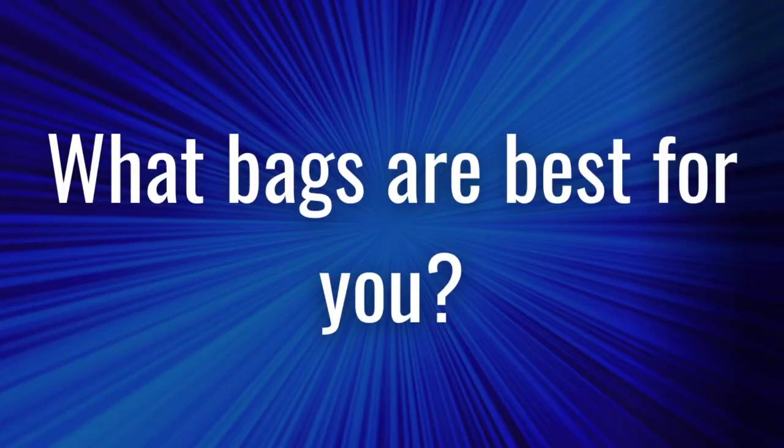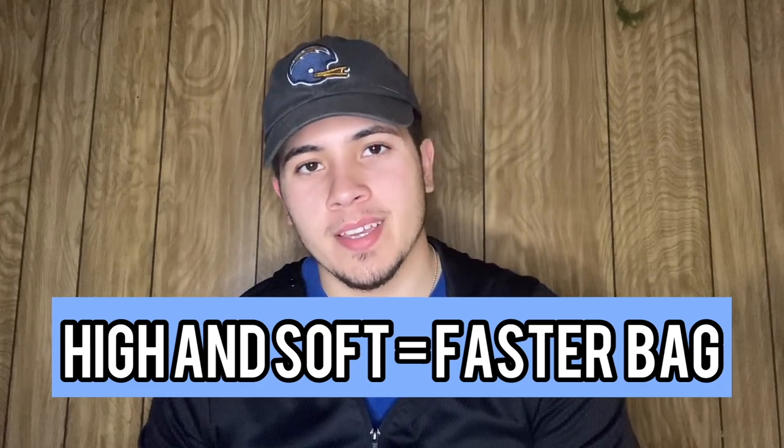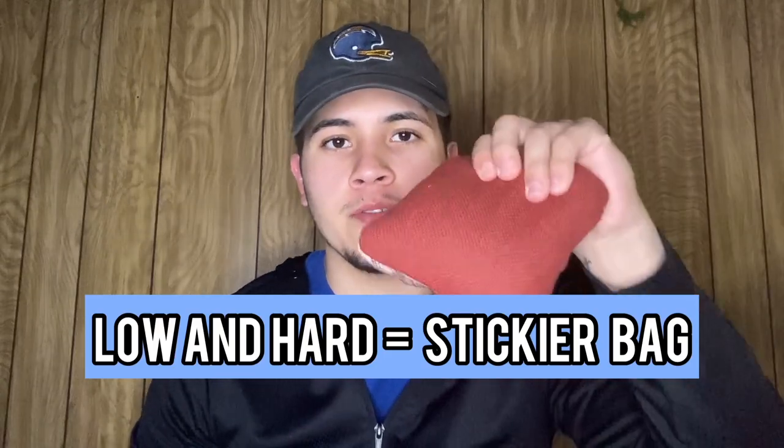What bags are best for you? This answer depends on a few questions. Let's start with your throw. Do you throw high and soft or lower and hard? If you have a softer throw, you'd probably like a faster bag, like a Viper or this Rubia hat right here. And if you throw pretty hard, you might want a stickier bag, like a carpet of some sort.